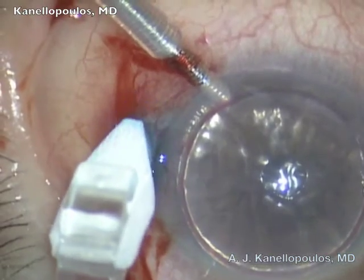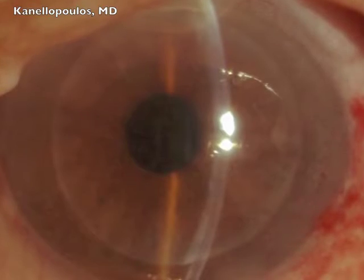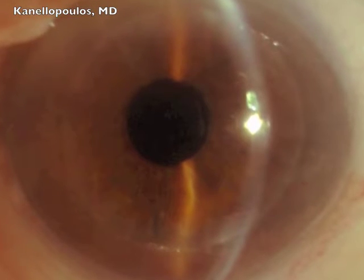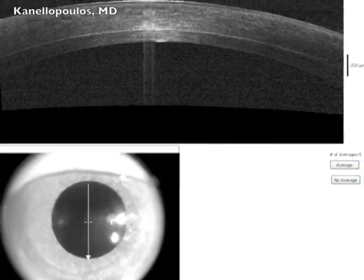Resure is applied on the large incision and the paracentesis seen here. Next day: gas bubble, graft in place. And several months later, uncorrected visual acuity 20/50. Great case, suture-less — a revolutionary step in DSAEK surgery.